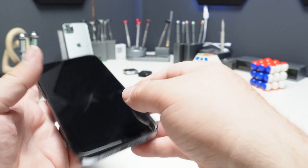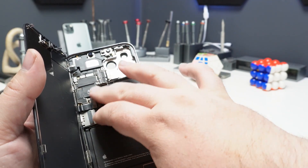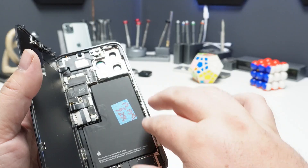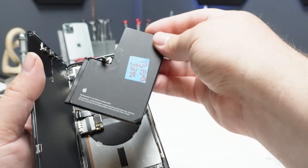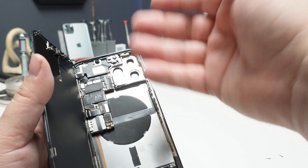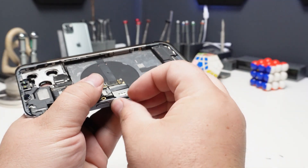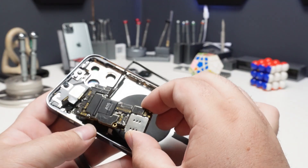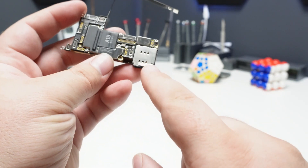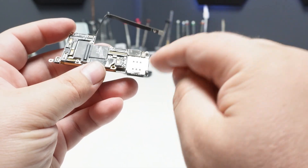After taking out the pentalobe screws and lifting the display, we'll need to remove the battery so that we can access the 5G antenna and remove it along with the motherboard. Disconnect the battery — this battery has been removed previously along with this motherboard. We'll disconnect the display, the proximity sensor, pop out the SIM tray, and disconnect all of the connectors. We'll take out the motherboard.